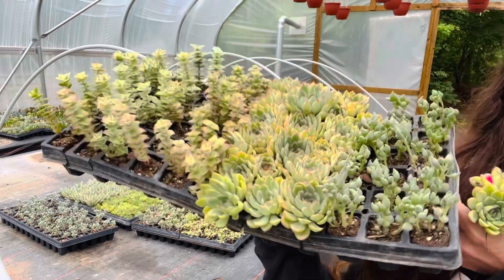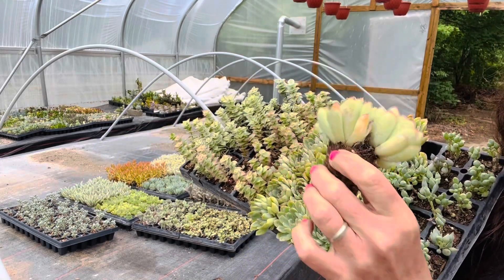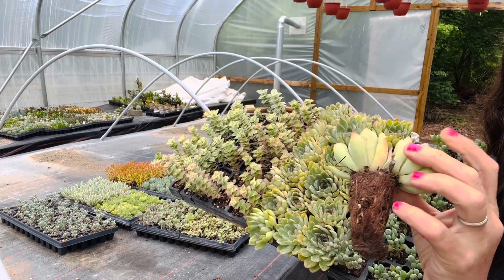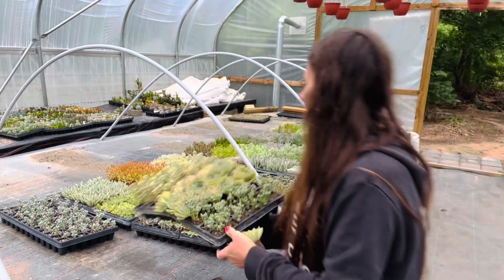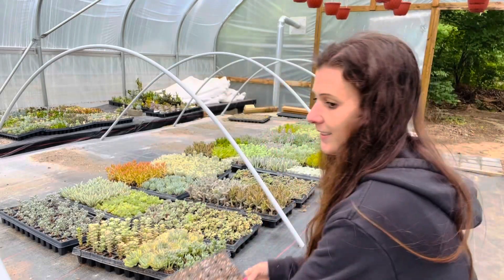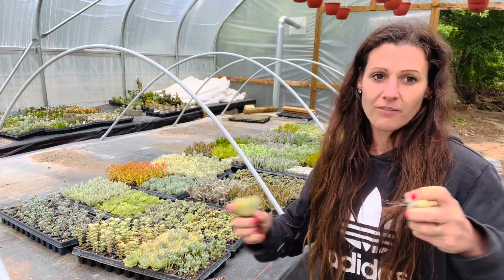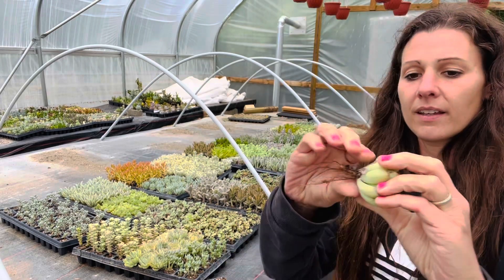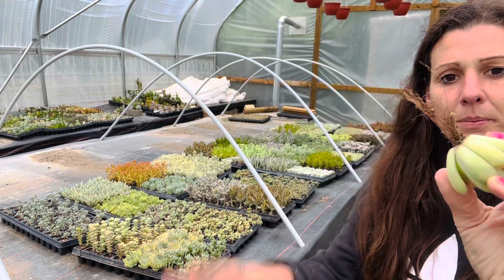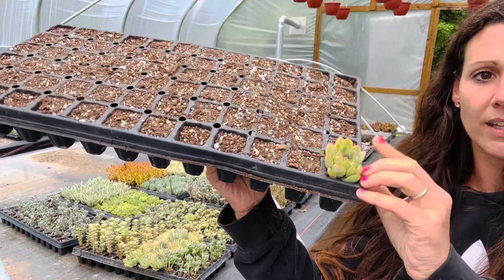I go through each one and some of them, like this one I just pulled out, has two heads on it. So what I do is, if I see any that have more than one, then I cut it off. I get an empty tray like this and fill it with dirt, then I get my scissors and cut it off or rip it off. And sometimes there's a little bit around it that I'll clean up. Then I stick it down in the dirt like that and it grows a new one.